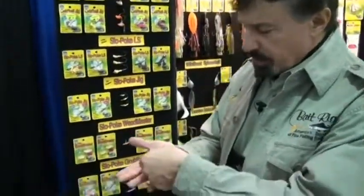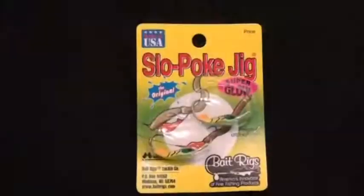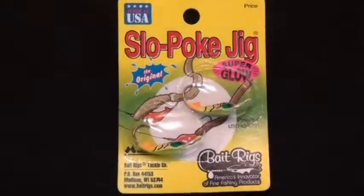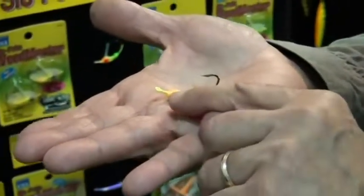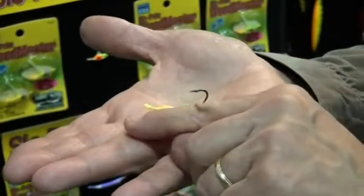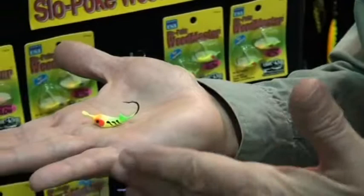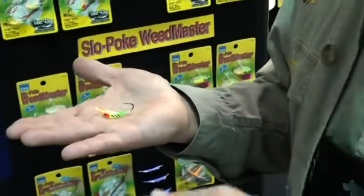And it looks a lot different too. The slowpoke jig is what we refer to as a weight-center jig, and by that I mean all the weight is in the center along the hook. It's not all up in front like a ball jig. It also has an eye that goes straight out in front rather than turned up at 90 degrees like a ball jig. So when you look at it, it has a totally different look and it does a completely different thing in the water.